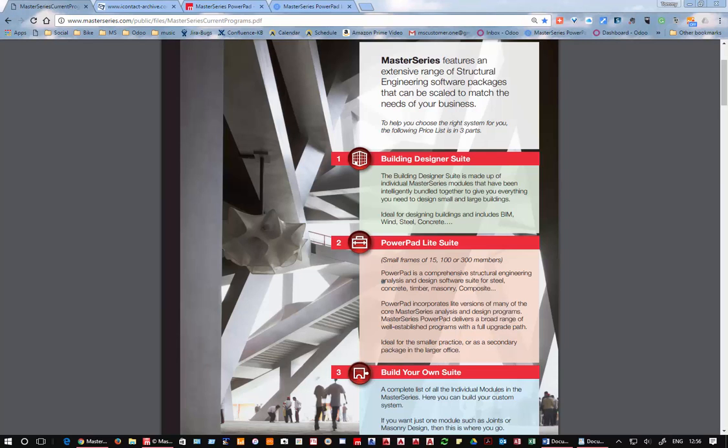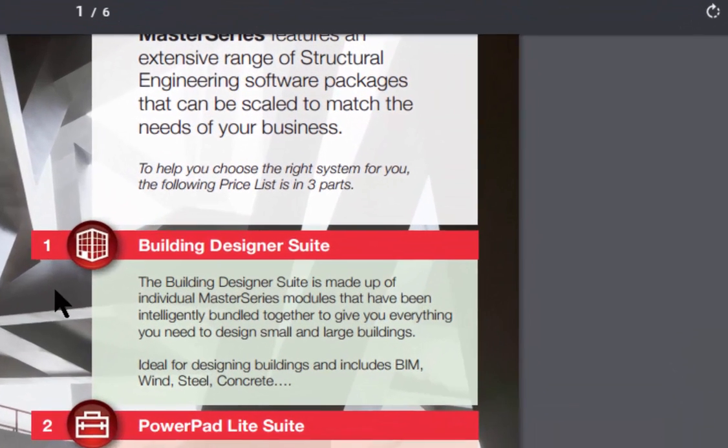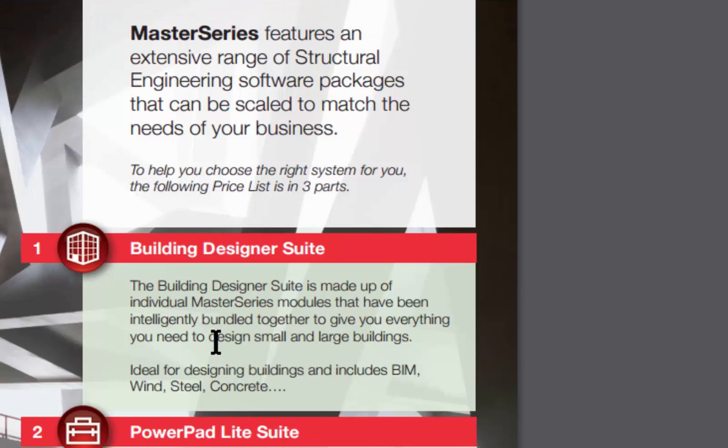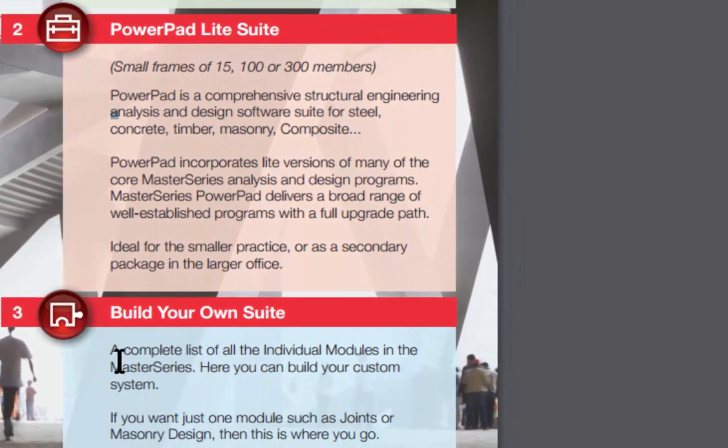Powerpad. What is Powerpad? I just pulled up this from our pricing list and it says we have three different ways of doing things: the building designer suite for doing huge multi-story frames, industrial frames, office buildings, hotels, and we can also buy an individual program such as masonry, timber, or RC detailing. In between these two extremes we have the Powerpad suite, for doing 15, 100, or 300 member frames.